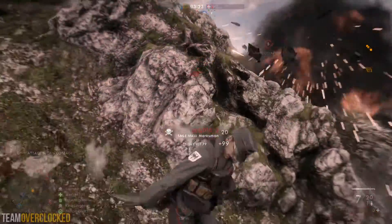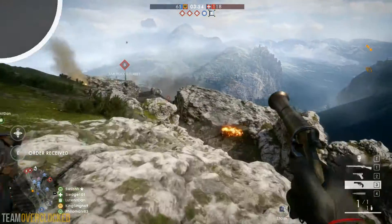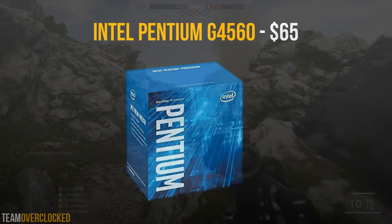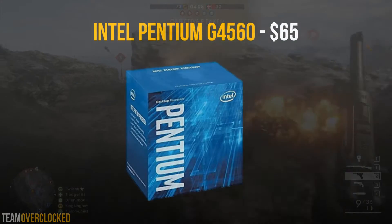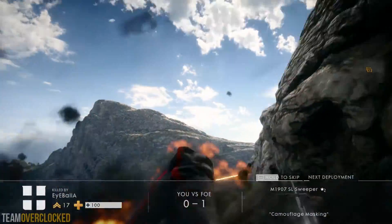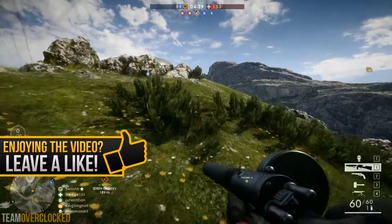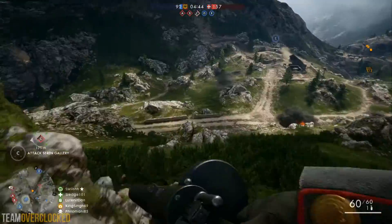With the benchmarks out of the way, let's get right into the PC build. To start it off, for the CPU I went with the Intel Pentium G4560 for $65. This is a very nice budget dual-core CPU with hyper-threading, making it act like a 4-thread CPU. It has a decent clock speed of 3.5GHz and is based on the Kaby Lake architecture, so you know you're getting the latest from Intel. Since it has 4 threads, it will be the ideal setup for gaming since most games need a minimum of 4 threads these days.